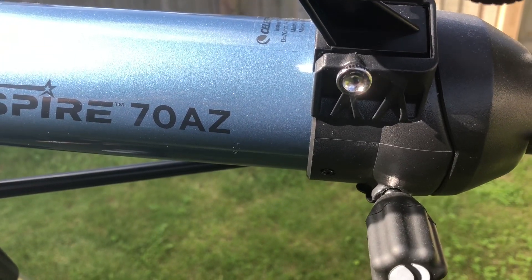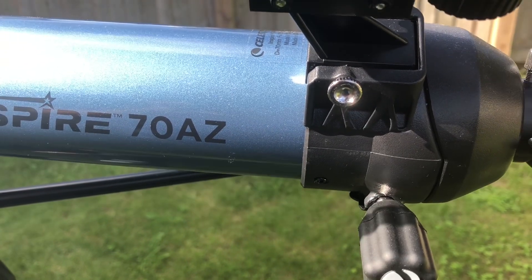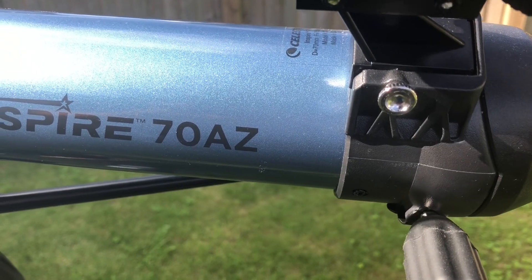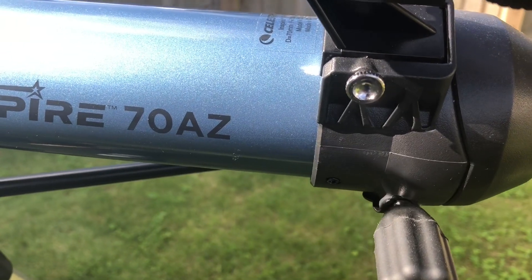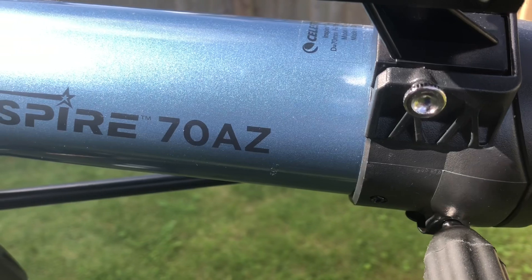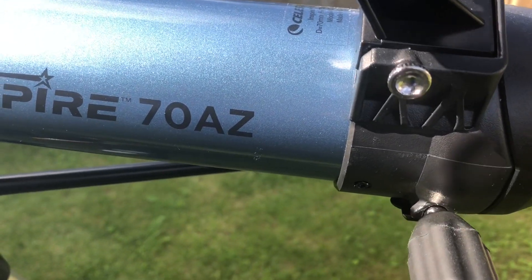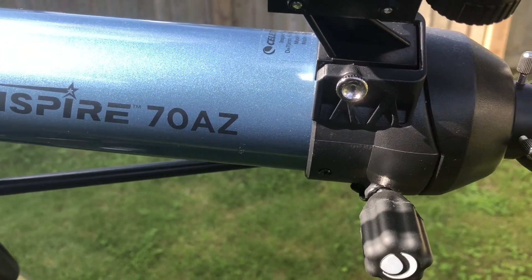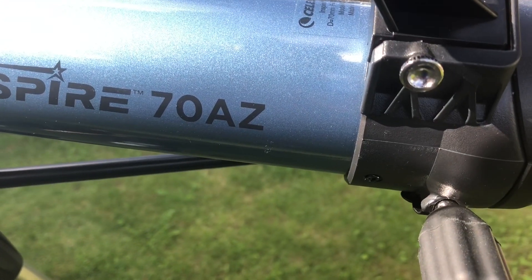This telescope is great for daytime viewing and for anyone from children to adults who want to learn more about astronomy. It's great for seeing things like the moon and planets you can see with the naked eye, but that's really the best it can do — you can't see much more detail than that. If you want to see things like the rings of Saturn, you may want to jump up to an 85 or 90.